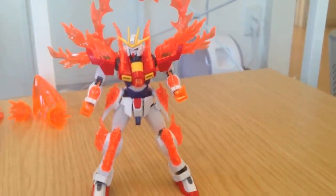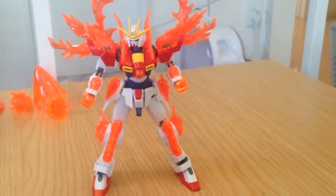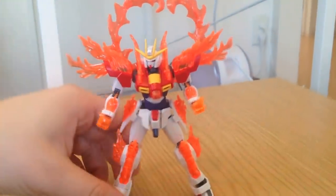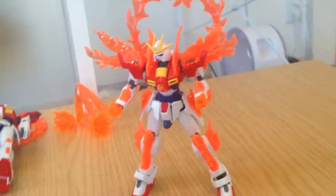Minnosek, konnichiwa! This is David doing a review of the Tri-Burning Gundam, the 1/144 HG from Build Fighters Tri.